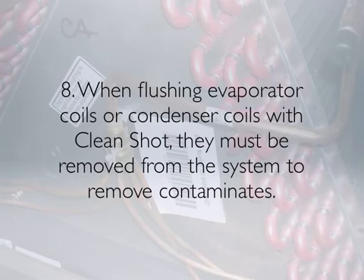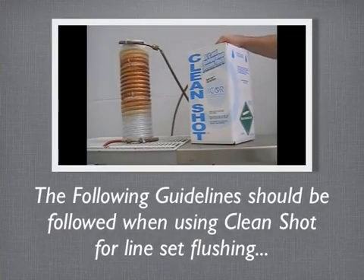When flushing evaporator coils or condenser coils with CleanShot, they must be removed from the system to remove contaminants. The following guidelines should be followed when using CleanShot for line-set flushing.